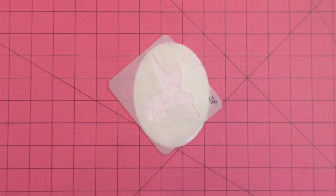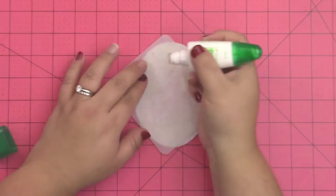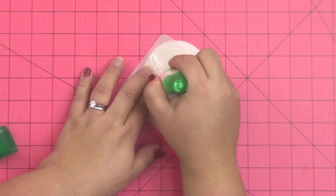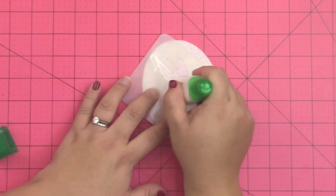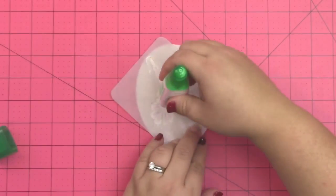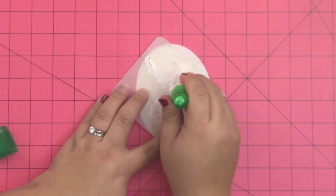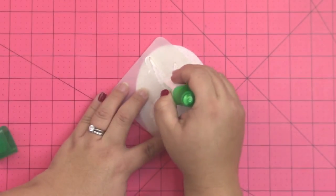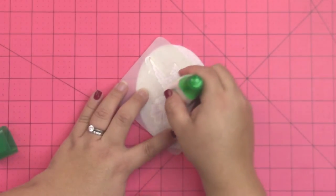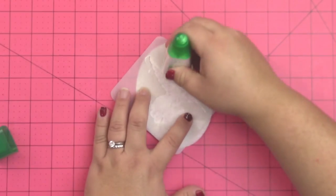Next you're going to use your stencil and position that on the felt shape, then open up your Tombow Mono Multi Liquid Glue and open the wide end — it's a chisel end, almost think like a fat chisel marker — and you can actually use this to paint the glue onto the felt. You're going to paint from the outside edge of the stencil inward. If you went from the inside of the shape out towards the edge of the stencil, you would get some glue seepage, so this helps minimize that. Then you can use the end of your glue to fill in the stencil image anywhere where you think it needs more glue.